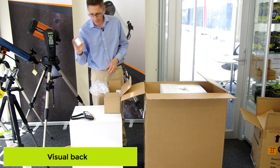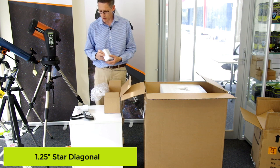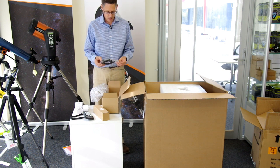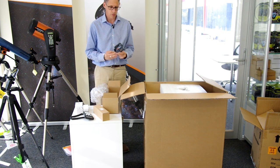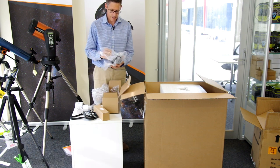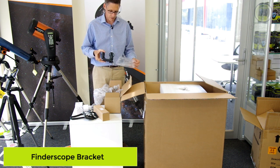We have a visual back. There's an eyepiece — it's a 40mm eyepiece. There's a star diagonal, 1.25 inch. And quite a large 9x50 Celestron finderscope. There's a holder for the hand box that enables you to hang it on the edge of the tripod. And there's the power cable. This is the bracket that enables the finderscope to go onto the actual tube.